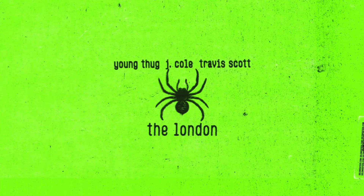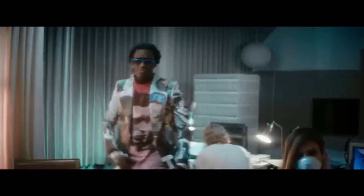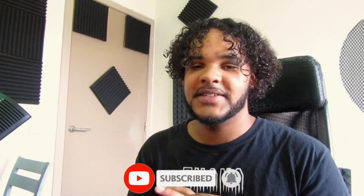This beat has sort of a London feeling — you can really rap the London over it. This tutorial will be how to make an ambient Travis Scott, Young Thug type beat. If you are new to the channel, don't forget to subscribe and put on those post notifications to never miss a video I drop.